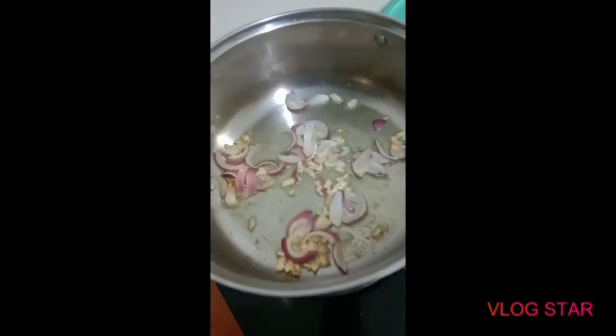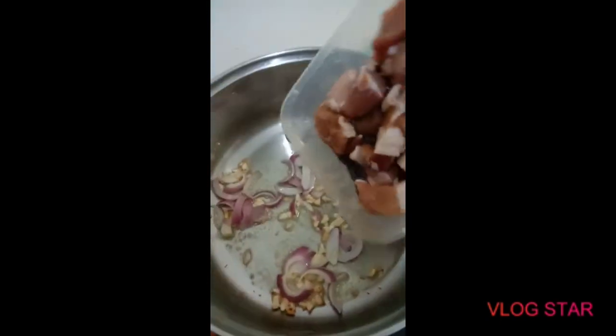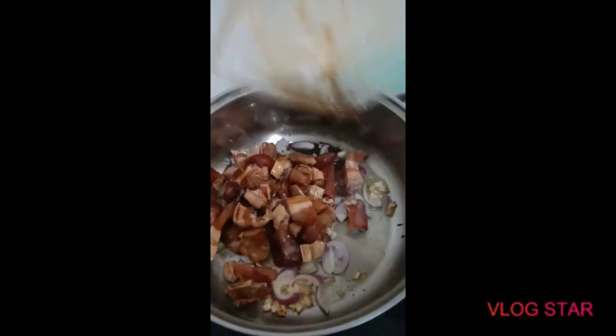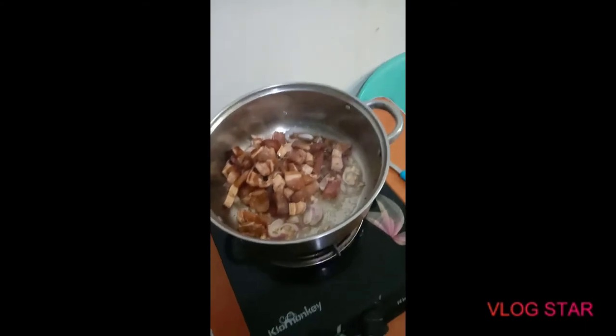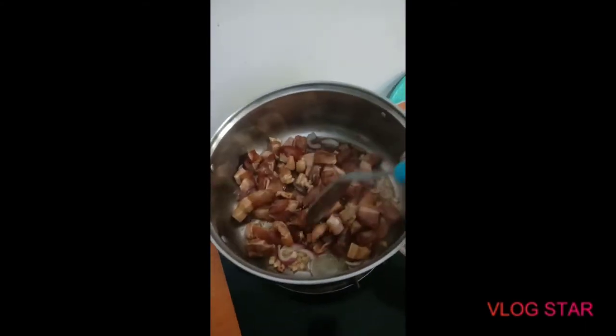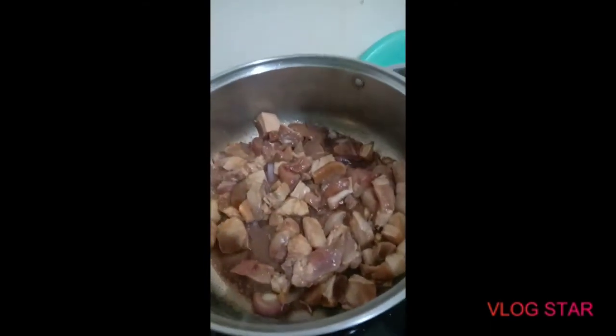It's browning now, so we're gonna go ahead and put the pork. I marinated the pork in soy sauce and Kikkoman. It already has soy sauce and we also added Mama Sita's oyster sauce.